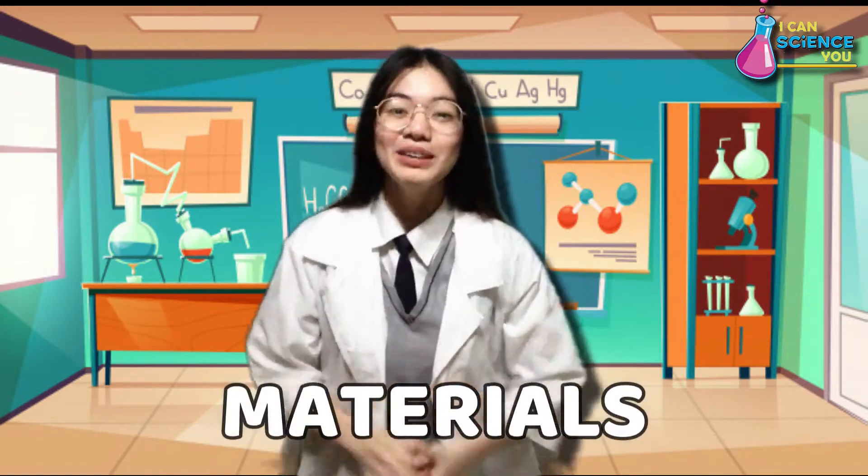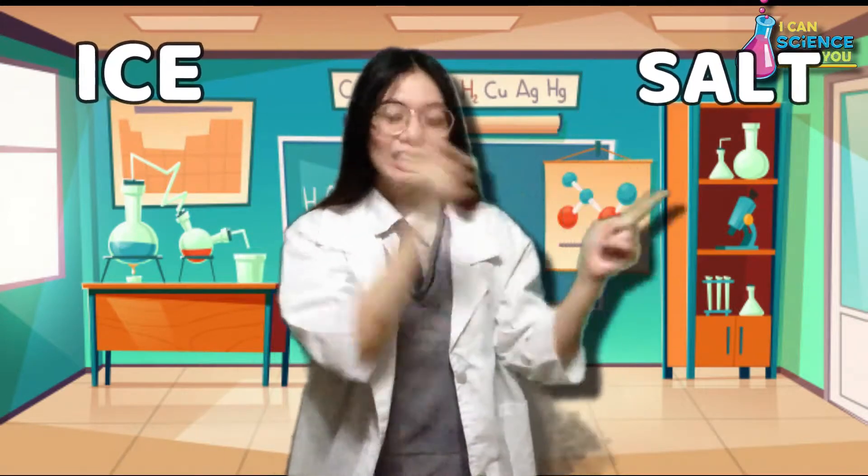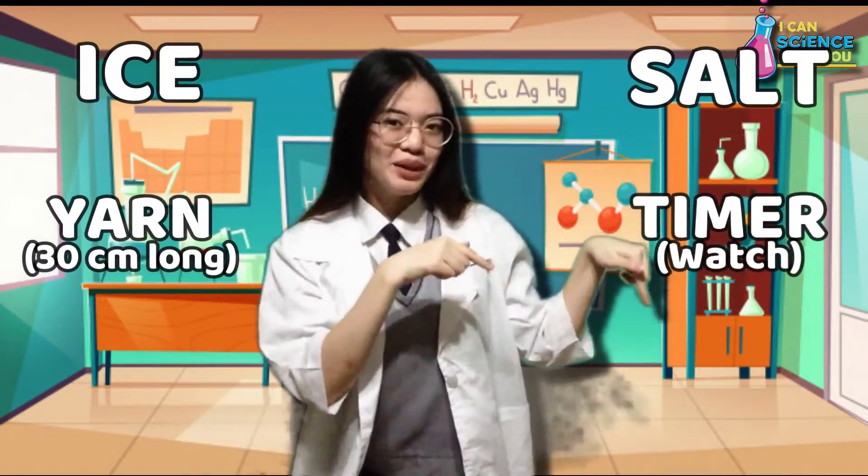On today's experiment, we need ice, salt, yarn, a watch or timer, and a bowl with water. So what are we waiting for? Let's get into it!